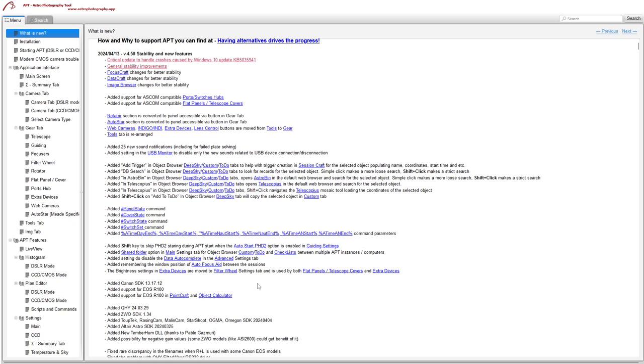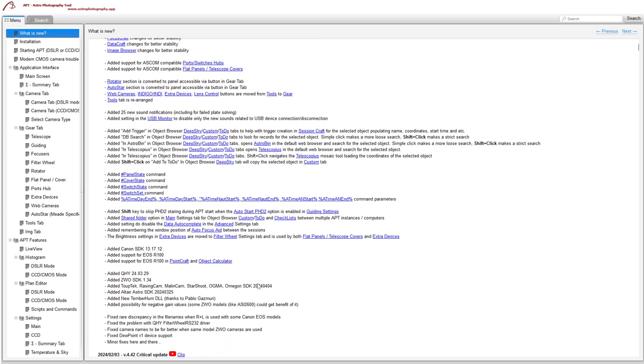You can now have a shared folder for your custom to-do and checklists. This is handy if you have multiple computers — you can share one folder between them. I'm going to try and set that up between my processing PC where I do planning and my imaging PC. It's also useful if you're running multiple camera setups — for example, a telescope on one target and a wide-angle DSLR lens covering the same region — sharing a list between them will be very handy.